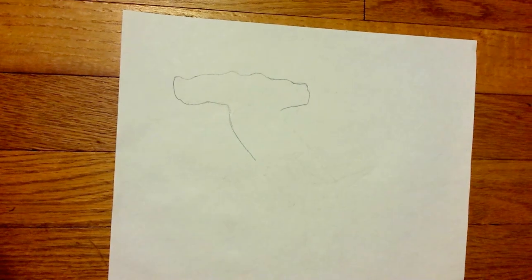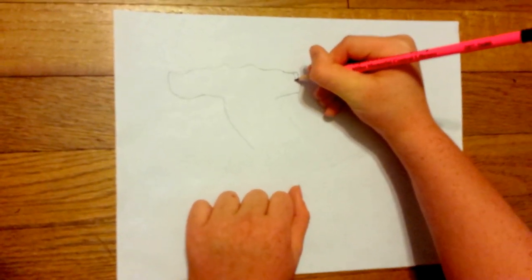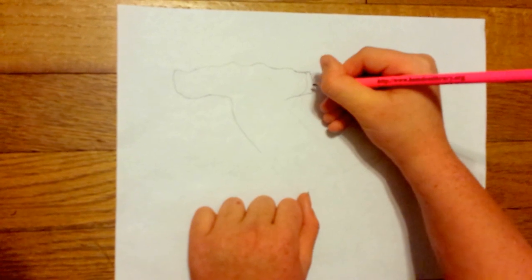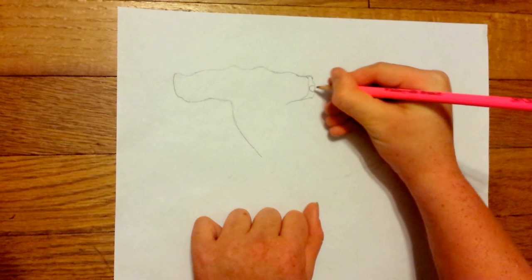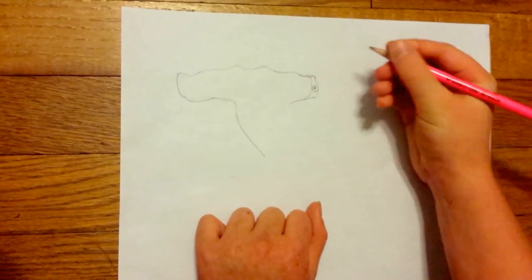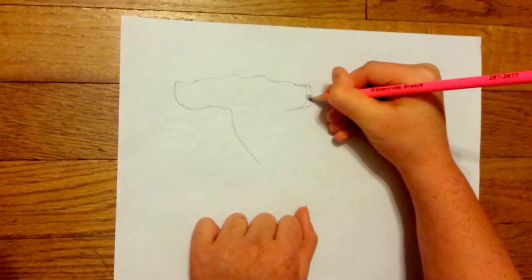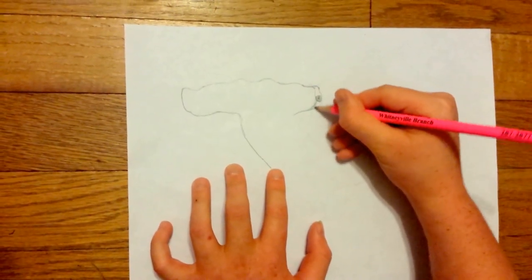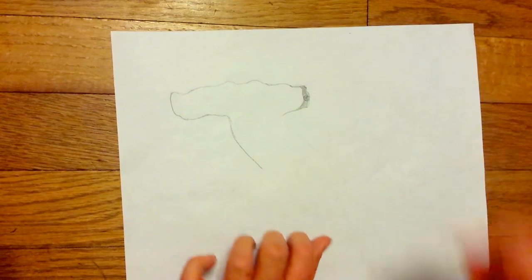Just like that. Then right here you're going to bring it and kind of make an opposite outline like that. Now we're going to make the eye on his hammer. Simply make a circle, and then rub really hard so you can make a nice dot. Lightly shade around it, make that a little darker — there's the eye. And then all around it just shade a little bit.